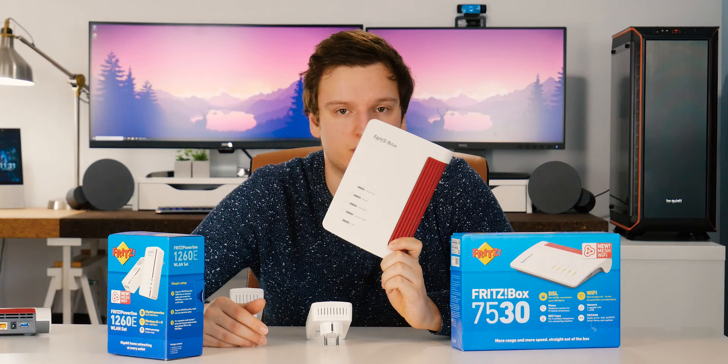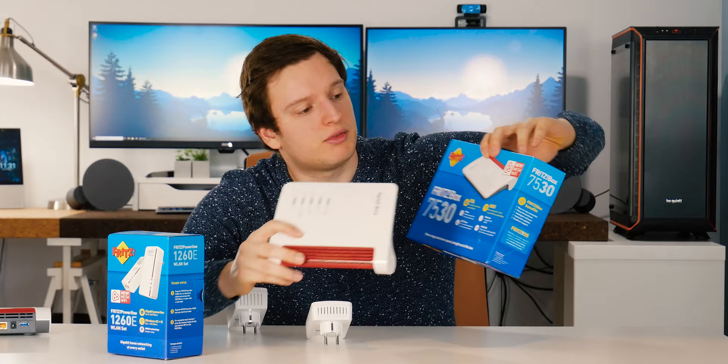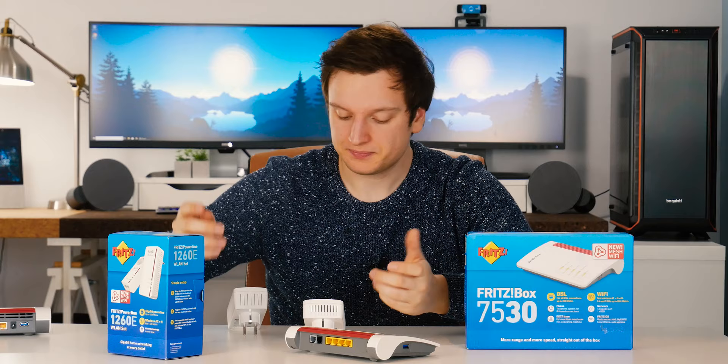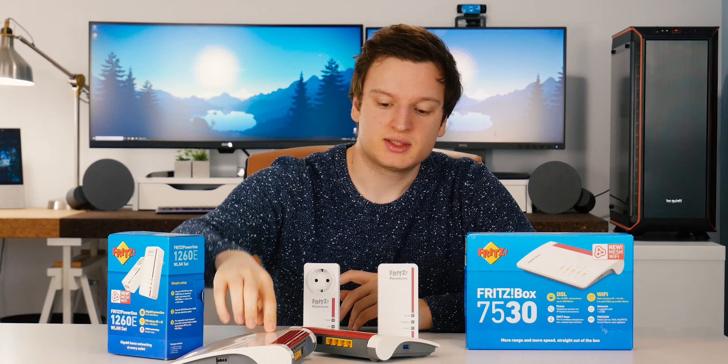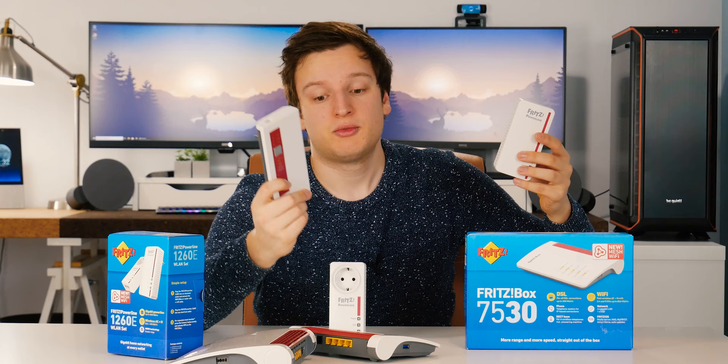Especially combined with the wake on LAN feature — so if a computer is turned off, you can wake it up. The main selling point of the new stuff here is the mesh, and that's where all the other gear comes in. All the Fritzbox stuff — if you just update to the latest firmware, which it'll actually do automatically — you can start plugging in a lot of other devices. The way I have my home set up: this is my main router, connected to another unit, and then power-lining to a Wi-Fi access point. I have four Wi-Fi access points total and everything works in a mesh.